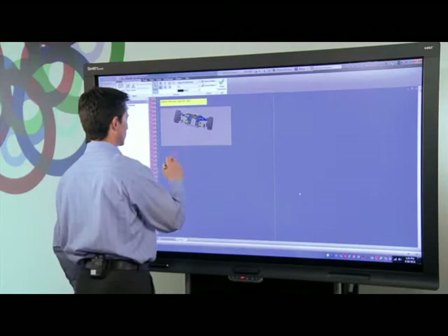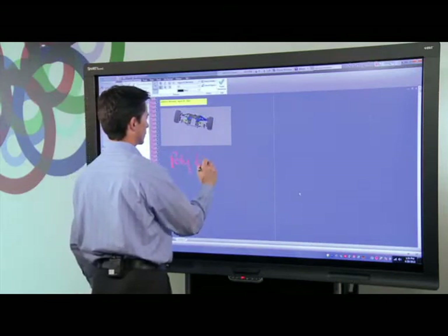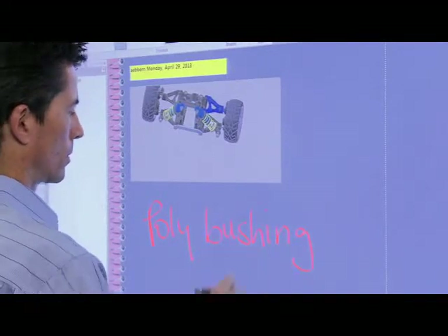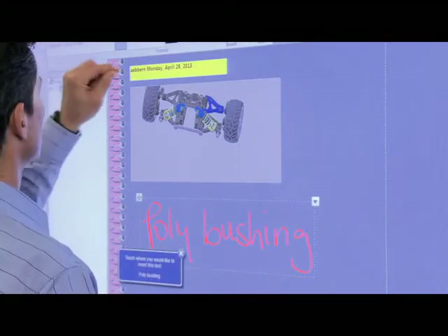Now I can pick up the smart board pen, write my comment anywhere on the screen. The Smart inking feature converts my handwriting and injects it as text into the model.